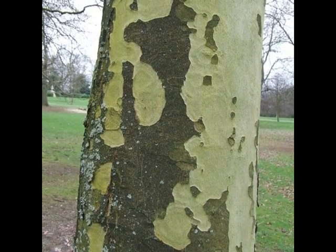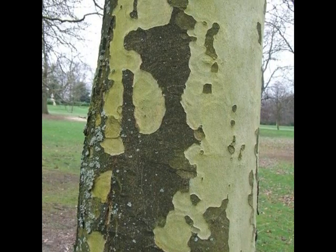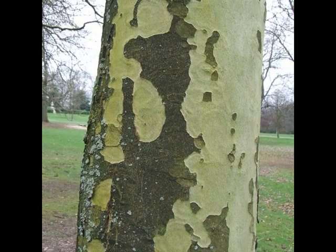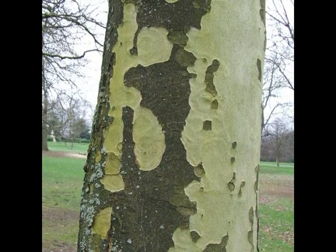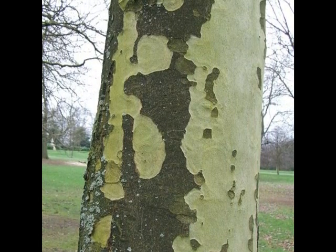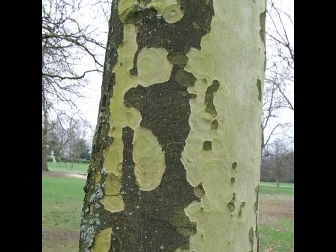Platanus × hispanica also has very distinctive bark. Once it gets past the semi-mature stage, the bark starts sloughing off in plates, and you get some nice mixtures of tans, creams, greens and yellows, that form up a very mottled pattern, which only develops and becomes more delightful with age.